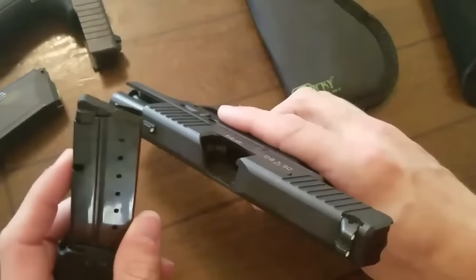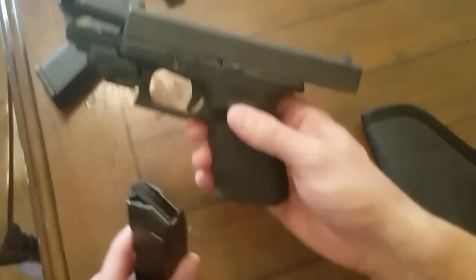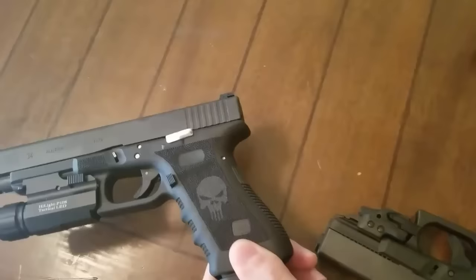Over here I have my new concealed carry gun — just making sure everything's empty, nothing in here, nothing in the magazine. This is the Walther PPS M2, a concealed carry single stack. And then I also have a Glock 19 with a Crimson Trace on the bottom — again, showing it's safe, nothing in the magazine. And up here I have a Glock 34 with a tac light on the top.